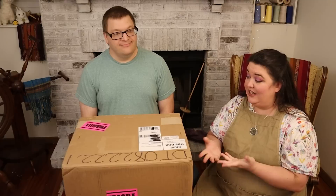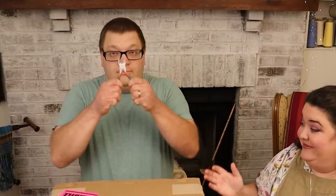This video is sponsored by Skillshare and we will hear more about Skillshare in a little bit, but right now I'm too excited. I need to get this open and see what's in there, so let's open it up and see!